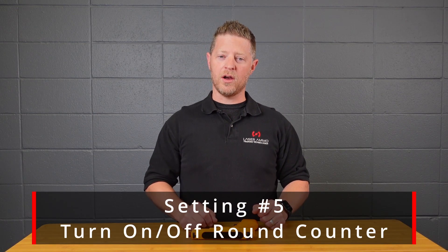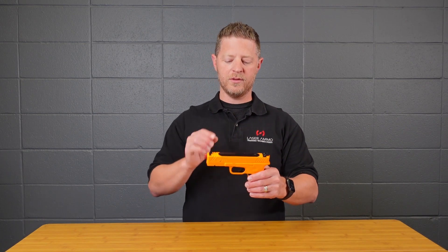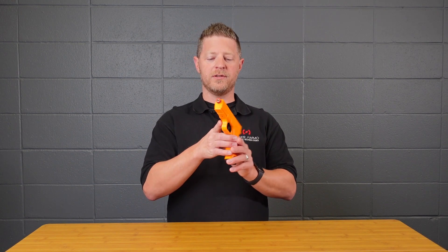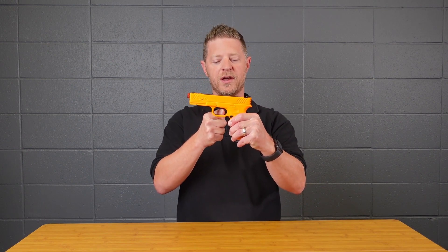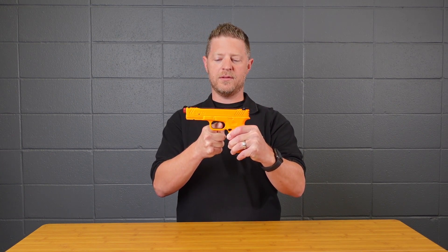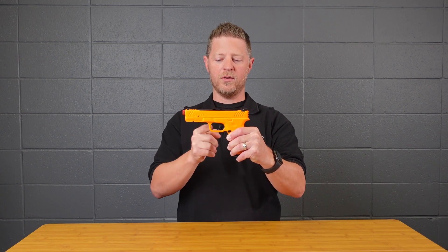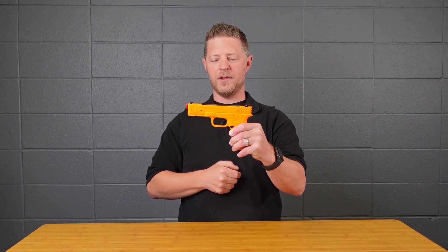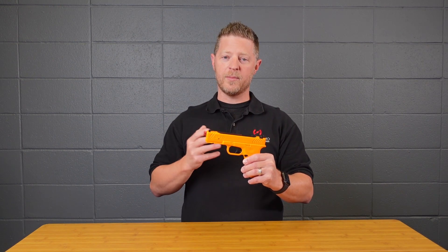Setting five turns the magazine round count on or off. The default is 17 rounds, so if you pull the trigger 17 times you'll get the round-out sound; remove the magazine, put it back in, and you can use it again. To turn the round count off, depress the trigger for 10 seconds to enter setup, then pull the trigger five times for menu item five. This gives you unlimited shots. To turn it back on, repeat the same process.